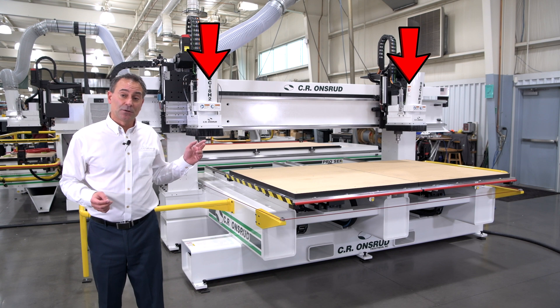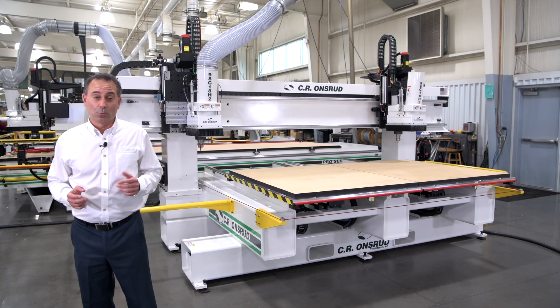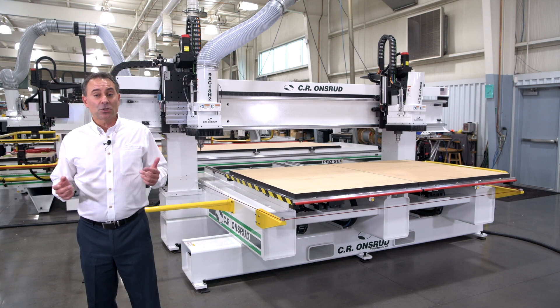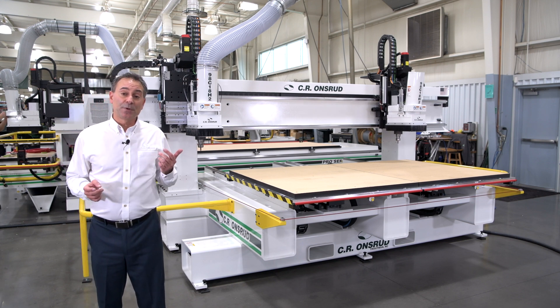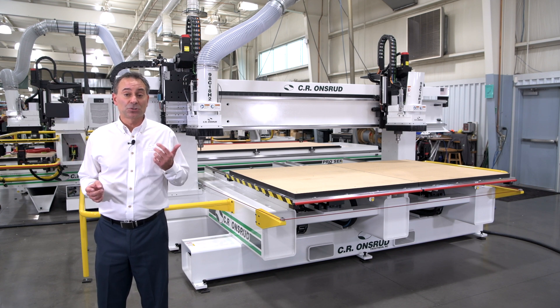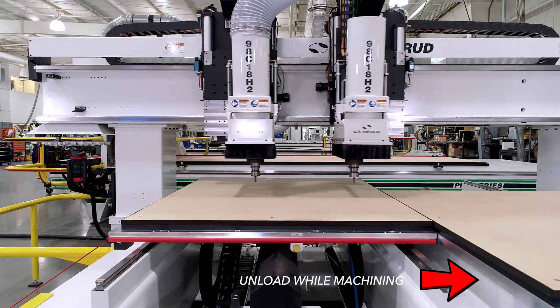You'll notice this machine has two spindles, so I'm cutting twice as many parts in the same period of time with one machine. Let's talk about the different modes I can use. I can engage two spindles in one table and cut two smaller identical parts simultaneously while still pendulum processing.